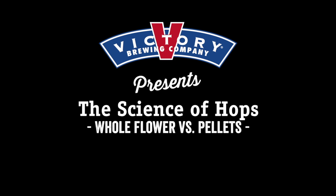Hey everybody, welcome to the laboratory here at Victory Brewing Company in Parksburg, Pennsylvania. You and I have the extreme pleasure of spending some time with our quality assurance technician, Zach Miller. We use whole flower hops day in and day out in our brewing process, and Zach has devised a really cool way to visually describe what is involved in using whole flower hops versus the pelletized version of hops. So, Zach, how are we going to go about this today?